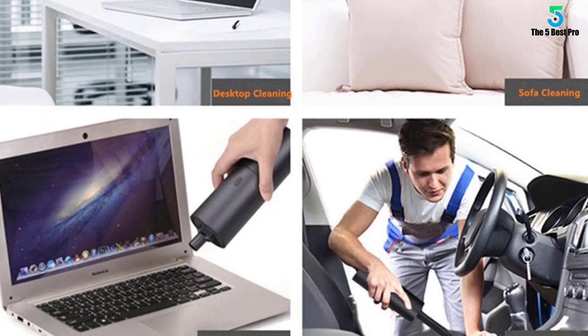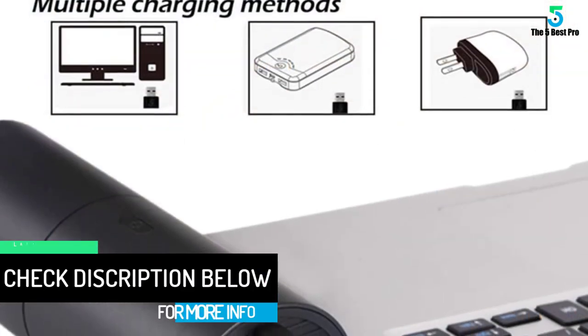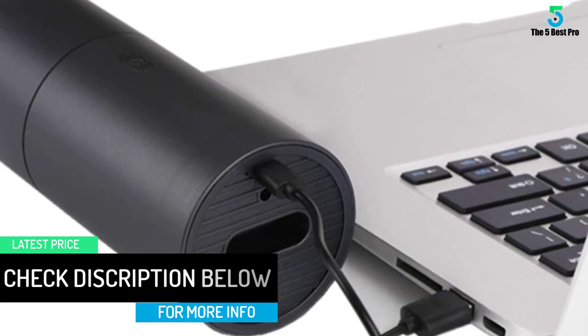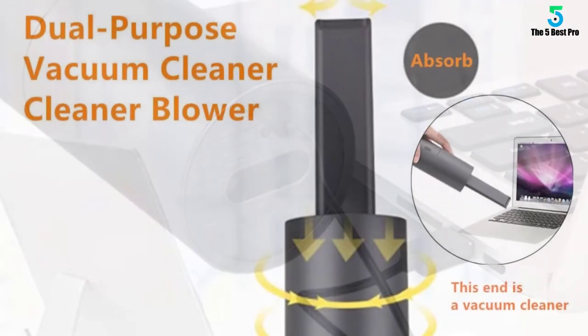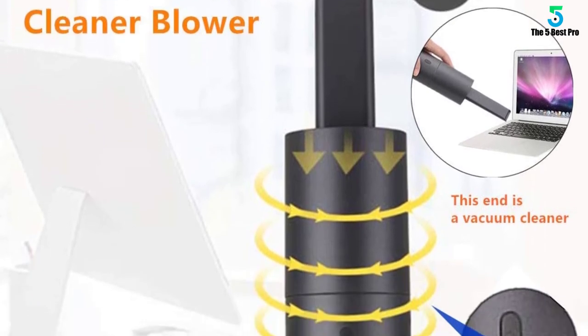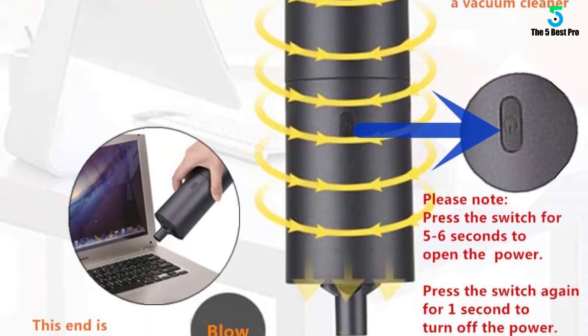For power on/off: press the button for 5–6 seconds to start the power, and press the button for 1 second to turn off. For safety, the mini vacuum cleaner cannot be used during charging — the switch does not work when charging. Because it includes a blower function, the noise level will be higher than an ordinary mini vacuum cleaner, so please keep that in mind before purchasing.